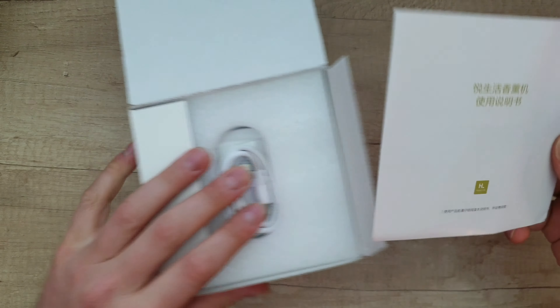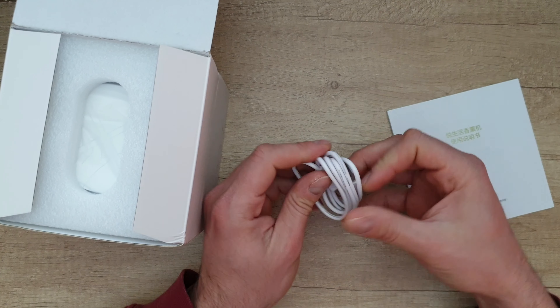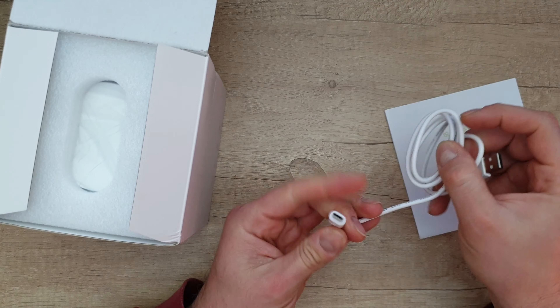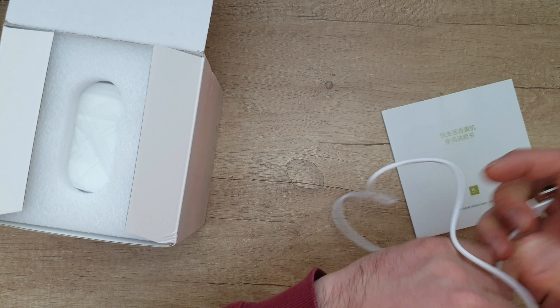The manual is in Chinese. There's a USB Type-C cable, which is very convenient — it's quite long, about 80 centimeters.